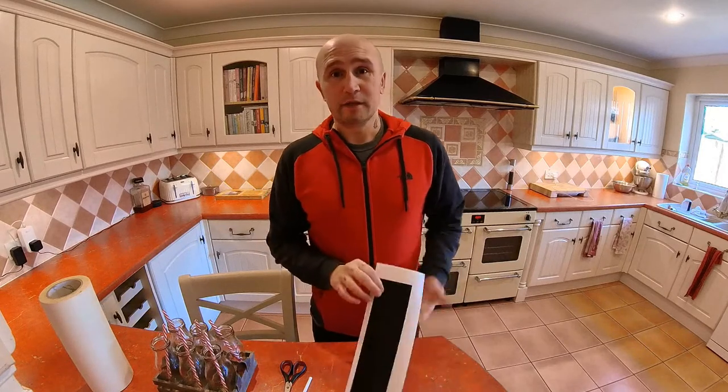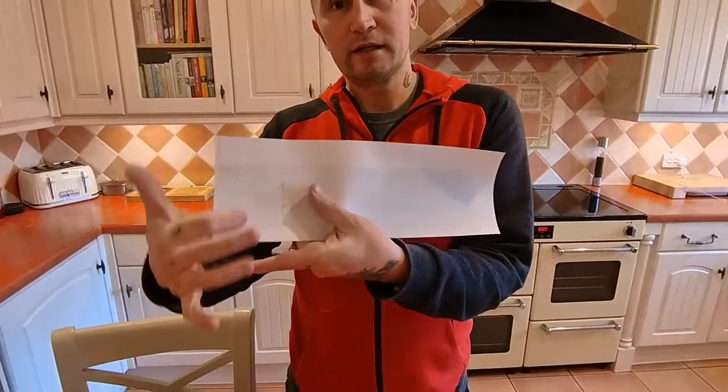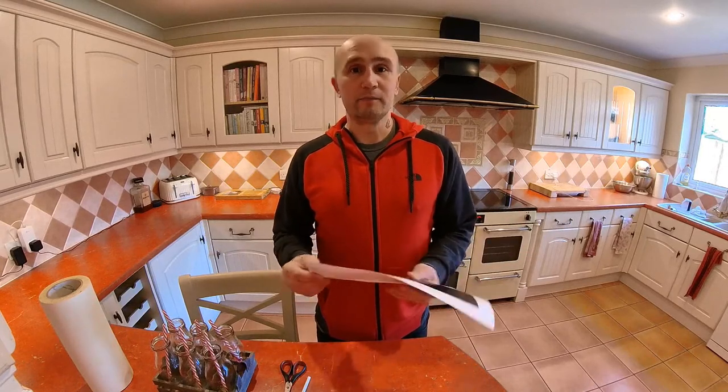If you're going to do it this way, the one thing to note is obviously which way up your labels are. I would put things on the back to say what's pointing upwards so that I don't apply the application tape and then suddenly not know which way it's going to go onto the bottle. So I'm going to start applying these now, pick out the design and then take them out to the sandblaster after.